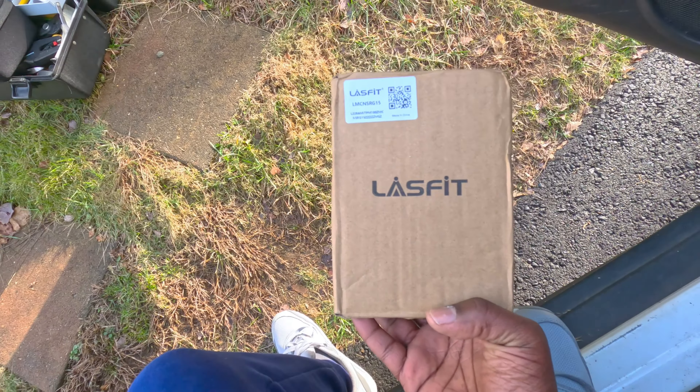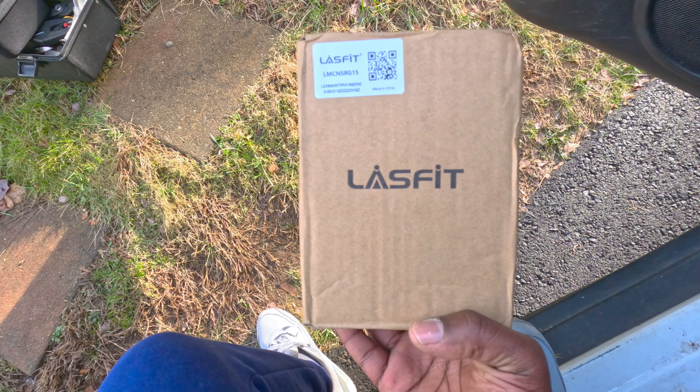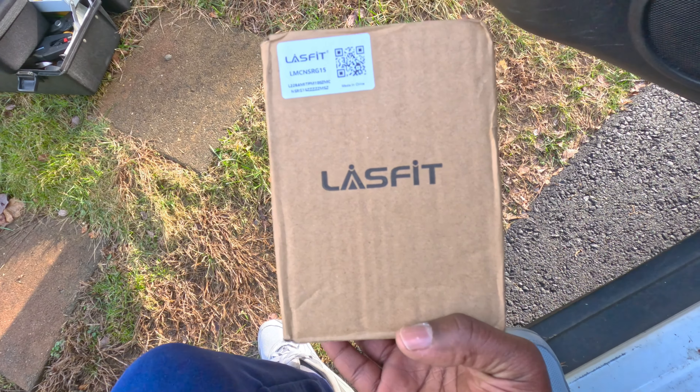Without further ado, let's get into it. So this is the phone mount — this was sent to me by Last Fit and they want me to install it and give my honest opinion. Full disclosure: I'm not being paid by them, they just sent me this item and want me to install it and say what I feel about it.